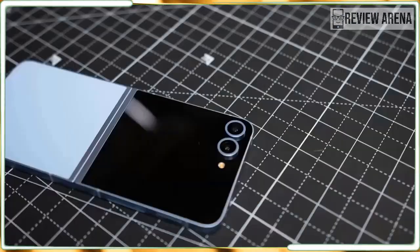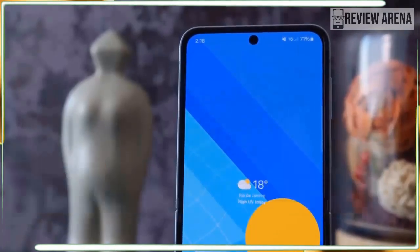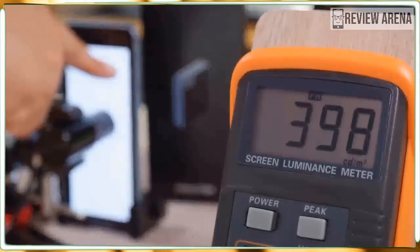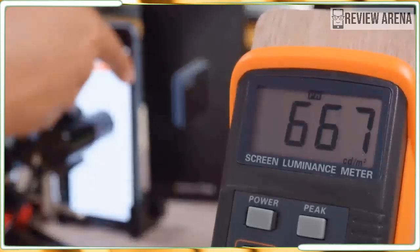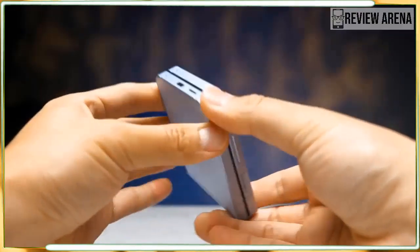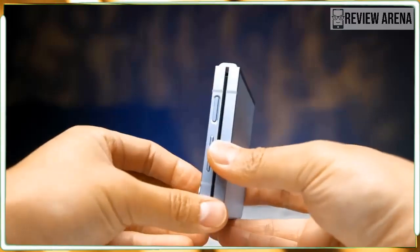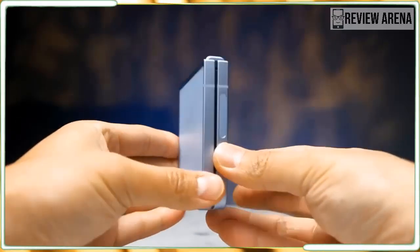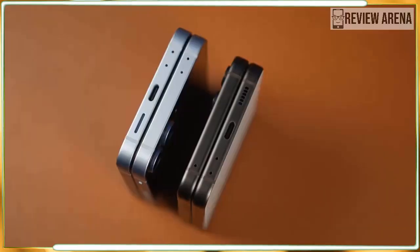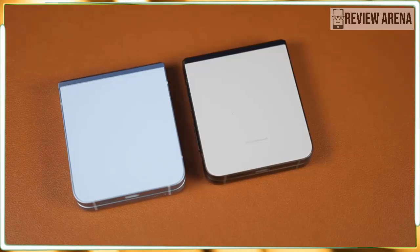It didn't — not at all. Just like last year, it's a 3.4-inch AMOLED panel with 720 by 748 resolution and a 60Hz refresh rate. It's serviceable, but that's about it. The low resolution makes icons and text look fuzzy, the 60Hz refresh rate feels sluggish, and the 3.4-inch size feels cramped by 2024 standards. You also still can't run apps on the cover screen without jumping through a half dozen hoops.